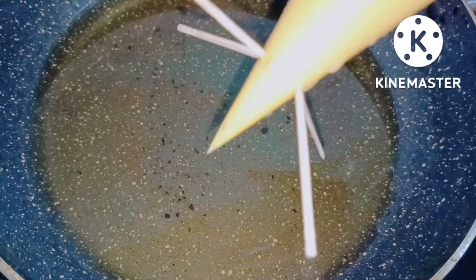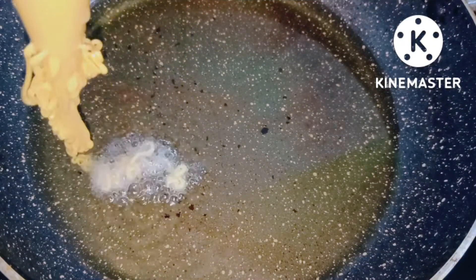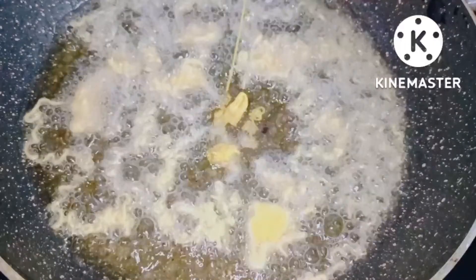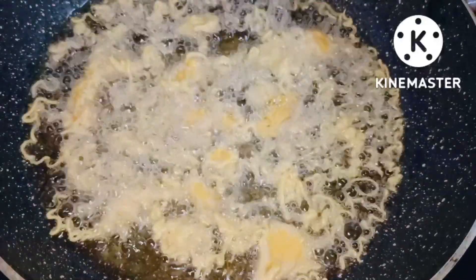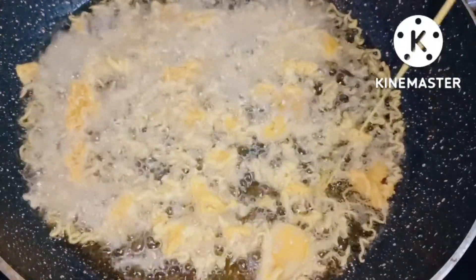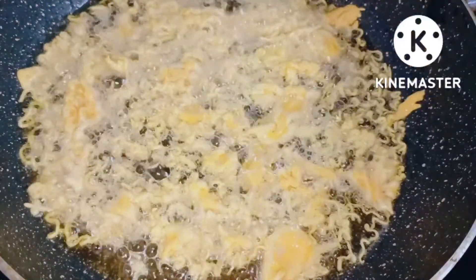If you like the piping bag method, please subscribe to my channel and share it on social media. The piping bag will be removed very well. We will freeze it in the piping bag and fill it in the piping bag. It has been cooked and it has come out a bit crunchy and a bit hard.